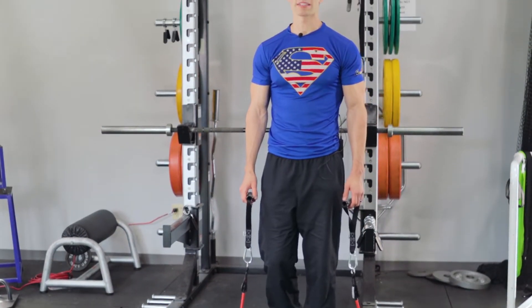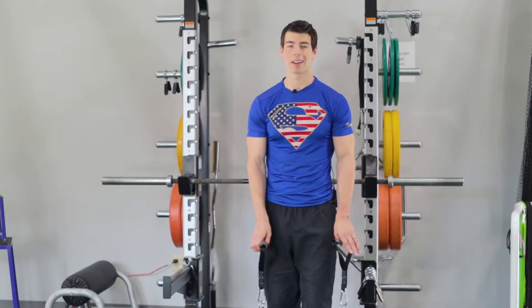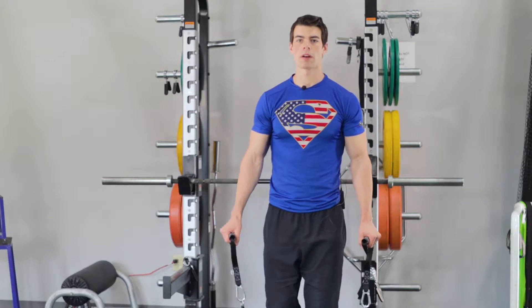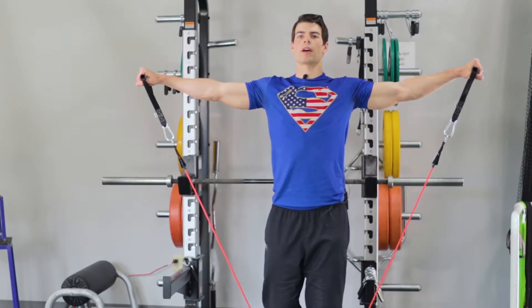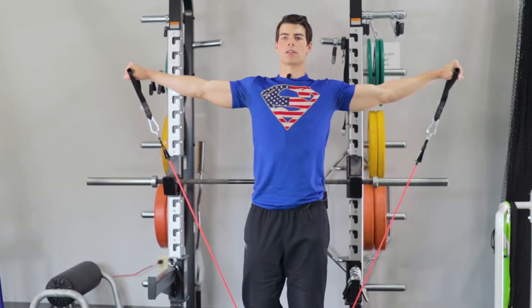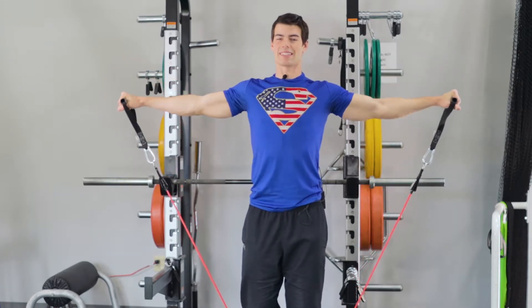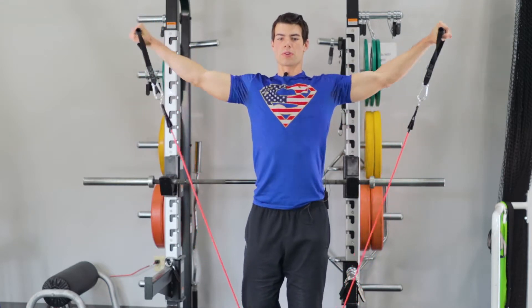For our next exercise we're going to do arm circles. Have one foot in the center of the band — it doesn't matter which foot. Bring your arms straight out and try to keep them as straight as possible. Do big circles — about 8 to 10 forward — then go the reverse direction for another 8 to 10.